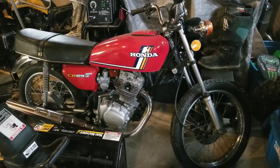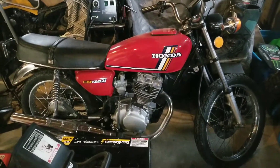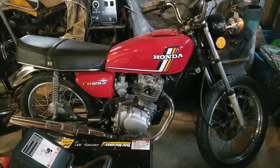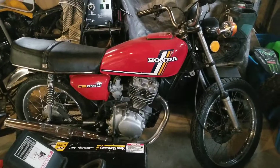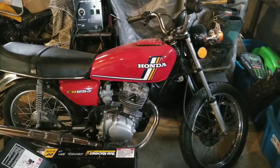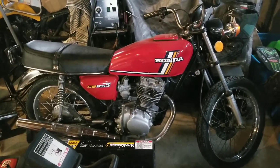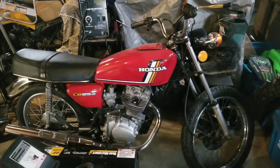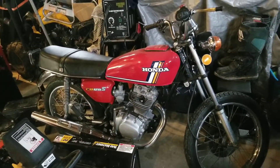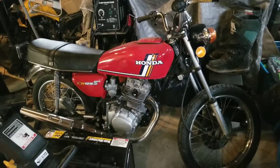Hey, hello subscribers and YouTube — quick update on the CB 125 S. Obviously I've had it running, it's been a lot of fun to ride around and put around here at the farm. We've had intermittent warm enough days — and when I say warm enough, I mean it's in the 30s — so I'll bundle up, take it out, and ride it around. It's been doing great. I still have a lot of work to do, but it's just gonna take a little bit of time.